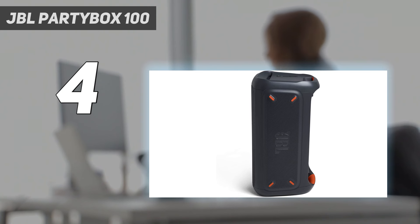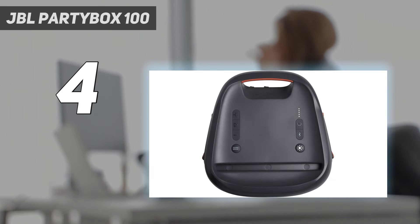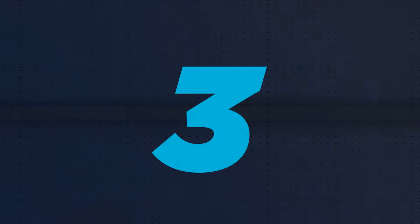If you don't listen to a lot of EDM or hip-hop and you want to spend less on your speaker, it's still a solid pick. But fans of a thumping bass will want to opt for the 310.